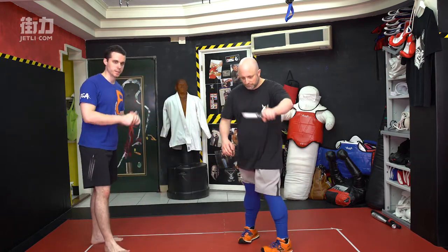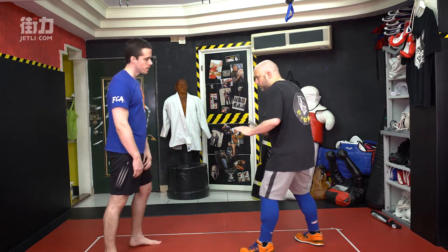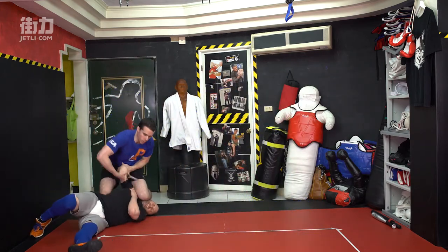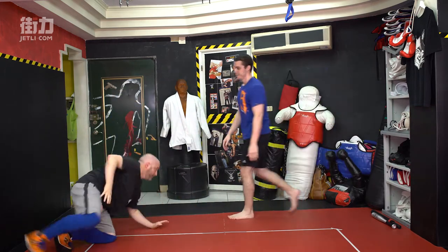So we're going to look at an underhand knife defense. Let's break it down.